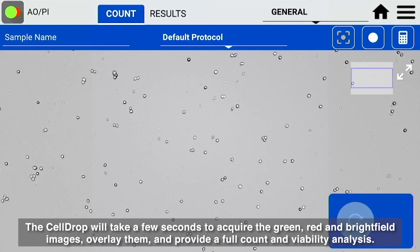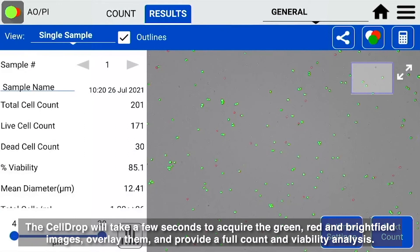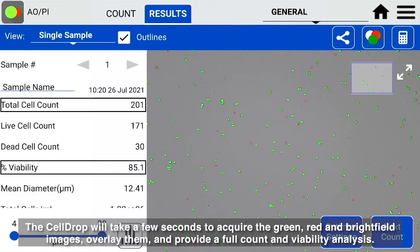The CellDrop will take a few seconds to acquire the green, red, and brightfield images, overlay them, and provide a full count and viability analysis.